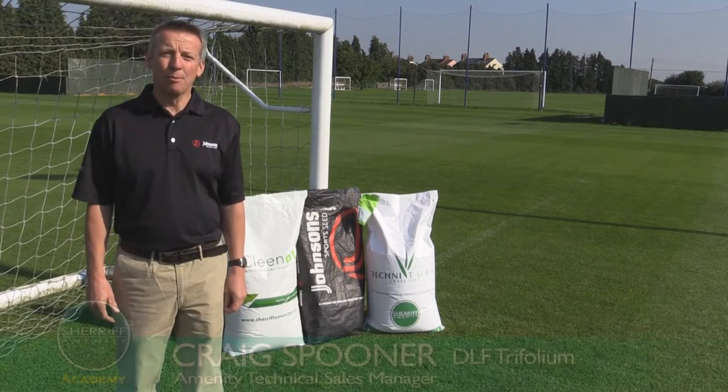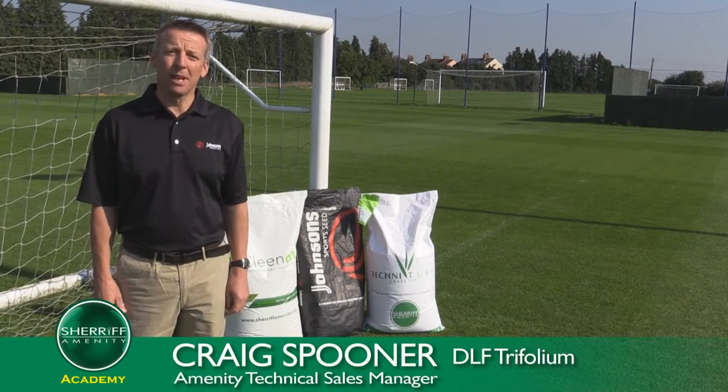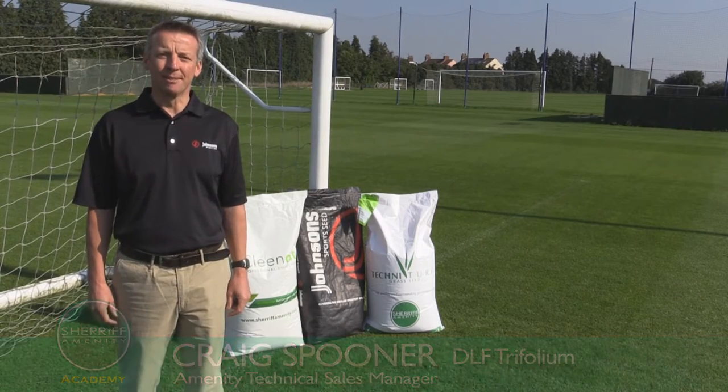Welcome to the Sheriff Academy. I'm Craig Spooner from DLF Trifolium and I'm here today to talk to you about grass seed.